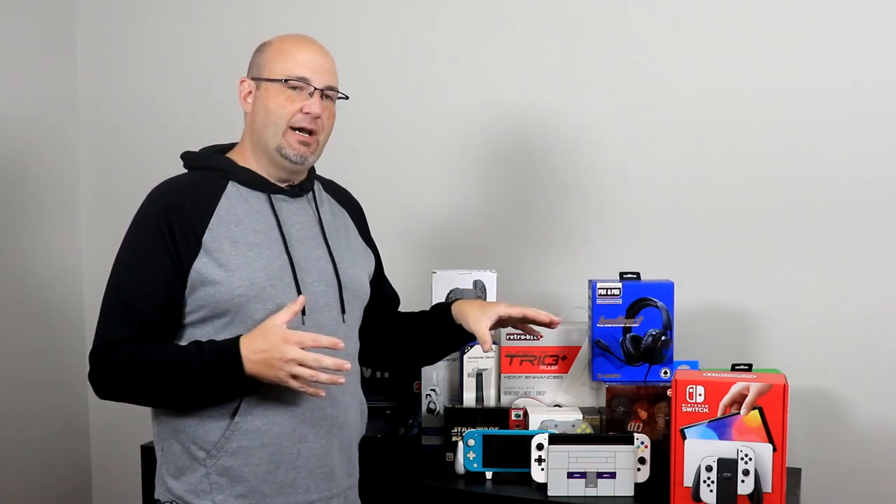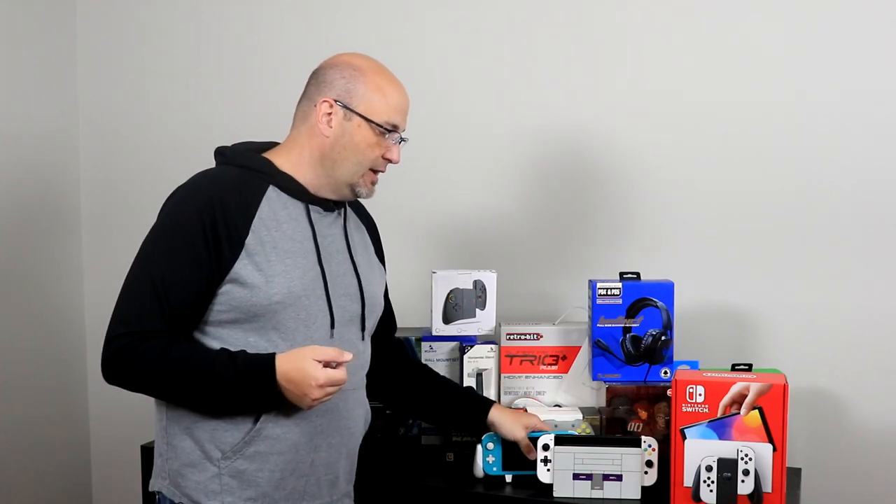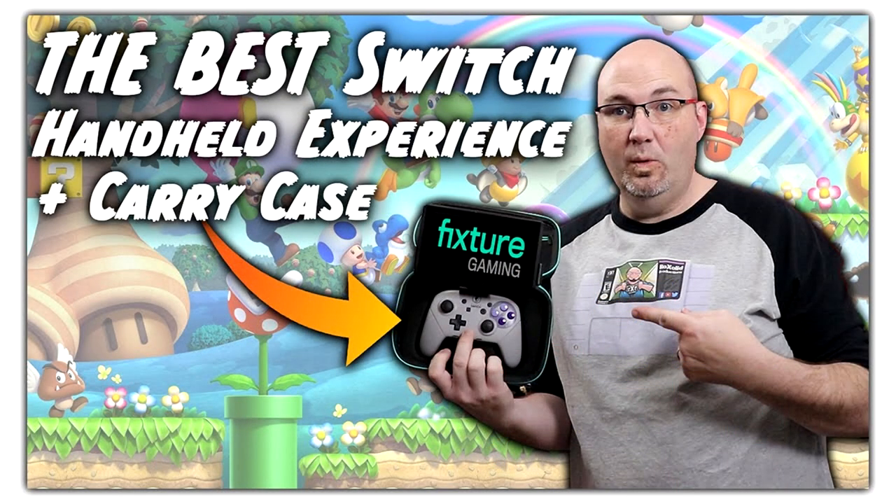For me, looking at the Switch OLED, there weren't a whole lot of compelling features added to this model that really made me want to upgrade or replace my original Switch or my wife's Switch Lite. So what we're going to do in this episode is just go through and unbox this. We are going to do a separate video on accessory compatibility — we're going to check out third-party Joy-Cons, third-party controllers, and things on the Switch OLED like the excellent Fixture Gaming S1, just to see if it fits. Let's go get started.